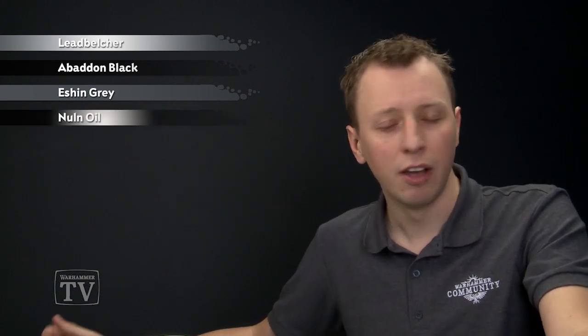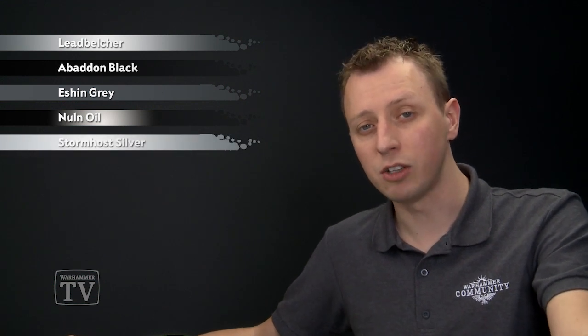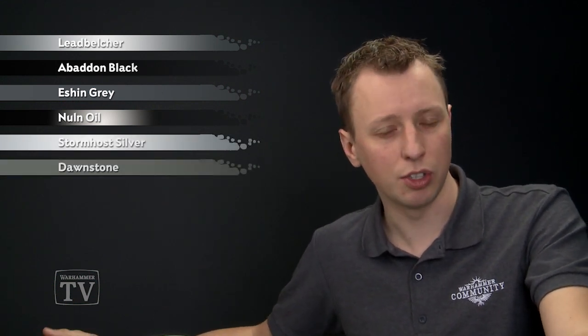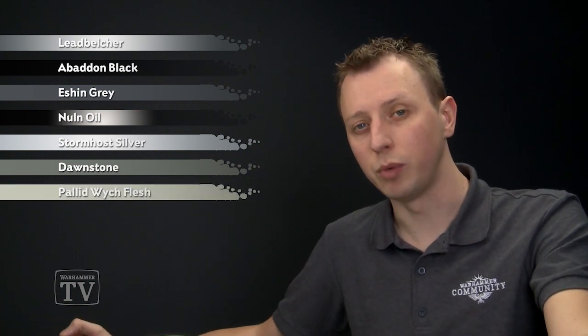It uses one of the colour swatches from the paint app: gunmetal. The first type of gunmetal is Lead Belcher, so undercoat your miniature with Lead Belcher spray. Then we'll need Abaddon Black to block in the black armour plates, and Eschen Grey for the black fatigues. After this, shade the miniature with Norn Oil. For highlighting, use Stormhost Silver for the silver details and Dawnstone for both the armour and fatigues. If you want to paint the skull on the faceplate, you'll also need Pallid Witch Flesh.